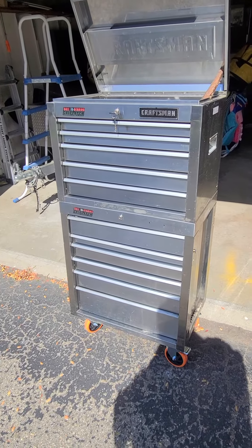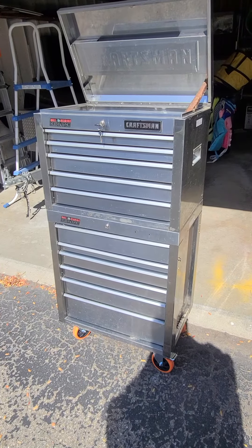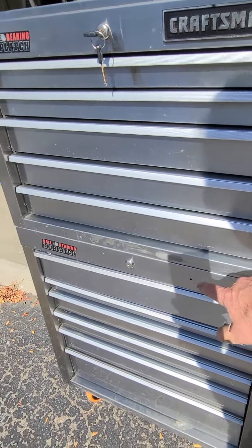I got it to my location where I'm going to keep this one and put some wheels on it. Now it's just cleaning it up. I'm probably going to start in the back just to see where it's in the shadow here.